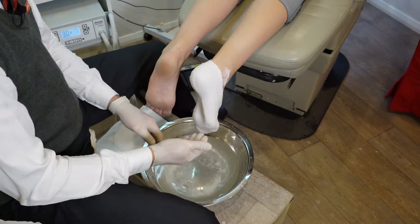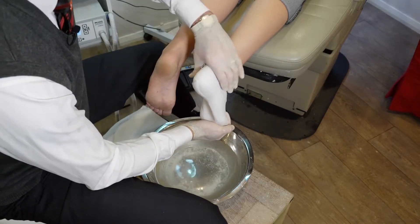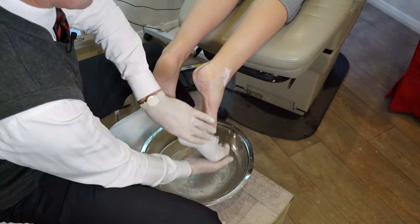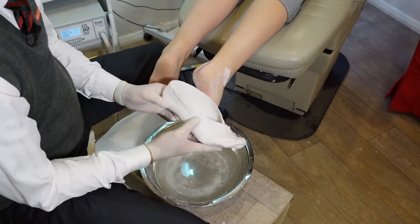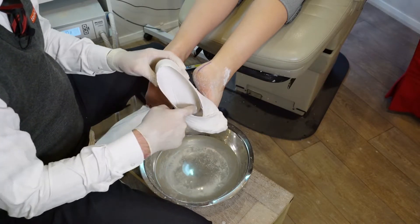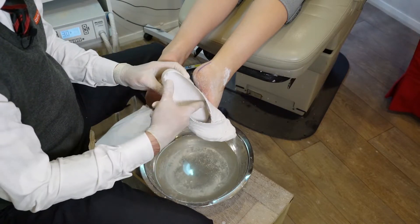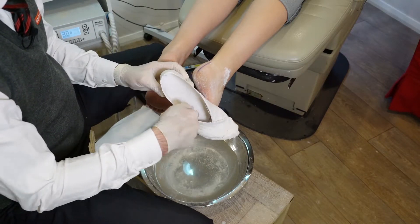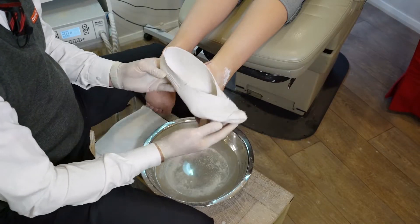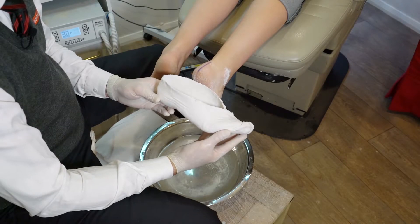Now that the cast is set, we can remove it. To remove it, we dorsiflex the foot and ease the cast off at the heel, forward and down. As you can see, we've got a nice smooth cast with the indelible marks at the forefoot and rear foot, and our three arches in there — the medial longitudinal arch, transverse arch, and perineal arch. The name will be put on this and we'll send it out to the Complete Feet laboratory.